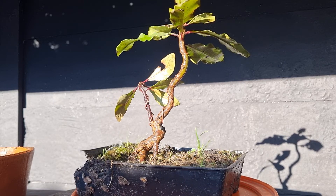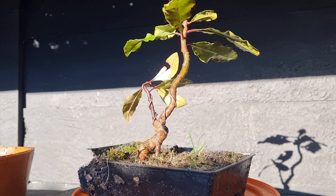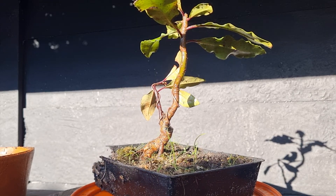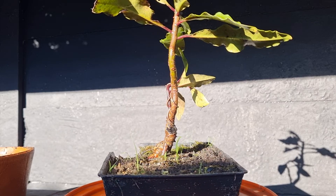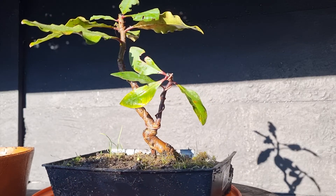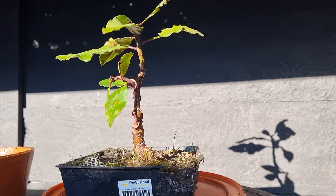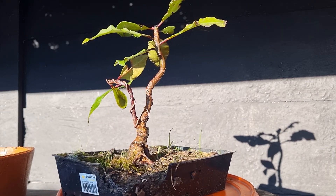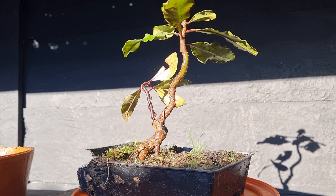They do not bonsai well. To give you an idea, one of my friends who is a very well-known bonsai artist in the area — quite a hardcore bonsai dude — said to me the other day that he had one for 10 years that he tried to develop, and he eventually chucked it, threw it away.